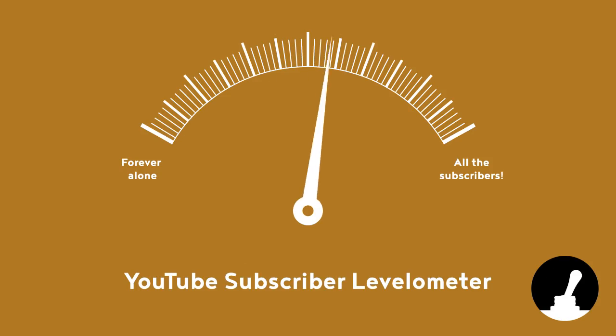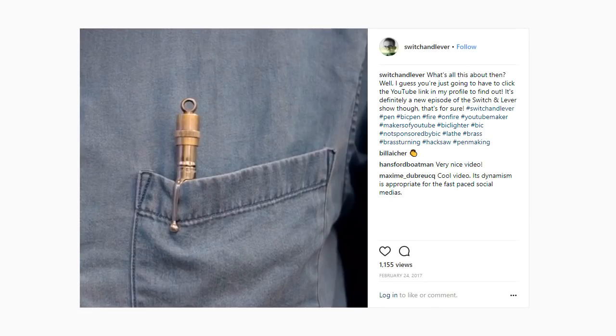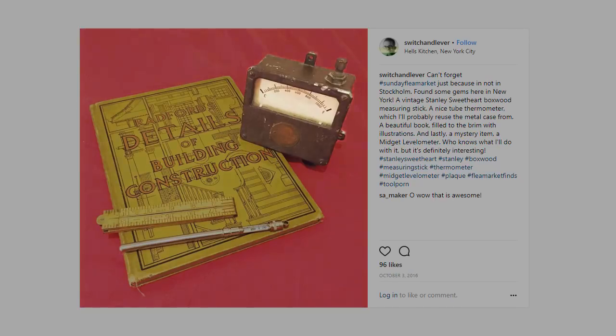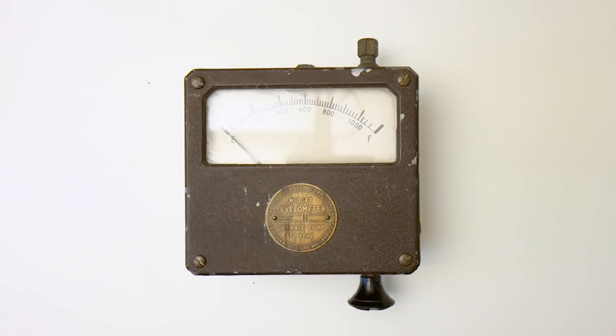Hello and welcome back to Switch and Lever! Some time ago in the magical land of Hell's Kitchen in New York, I went to a flea market with some really cool people. That resulted in a video where I made a pen from an old thermometer casing, but I also bought one other item intended for something much more glorious — the midget levelometer.